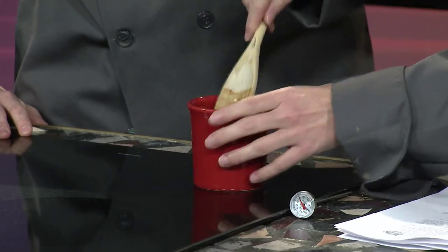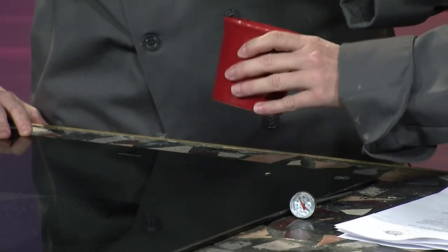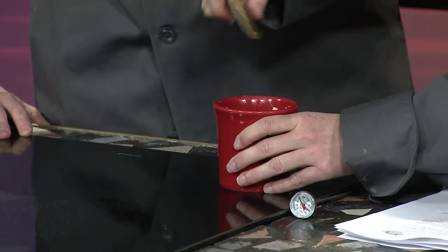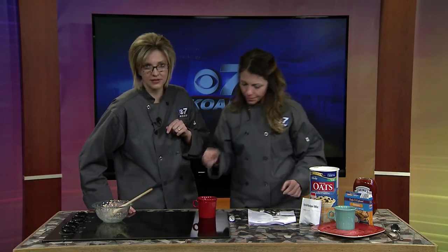Here's the last little tip: take the end of your spoon and make a well clear to the bottom — make it have a hole. That way it cooks more evenly; the heat can get in there when you're microwaving it, and it actually cooks quicker. Then you're going to put that in the microwave for about three minutes, and it comes out completely done.